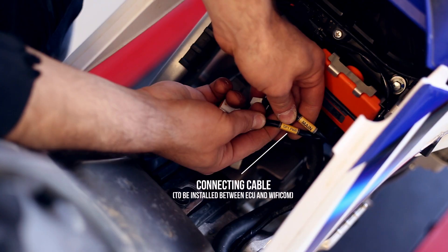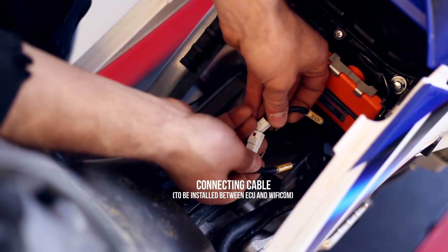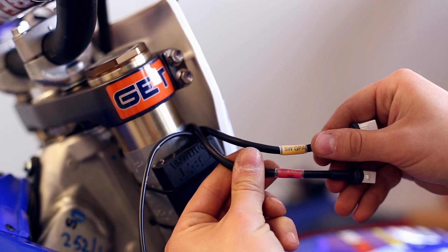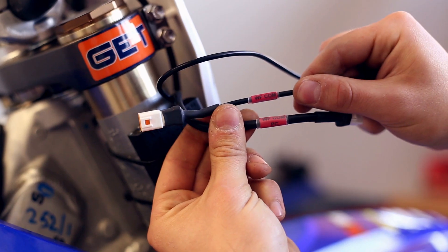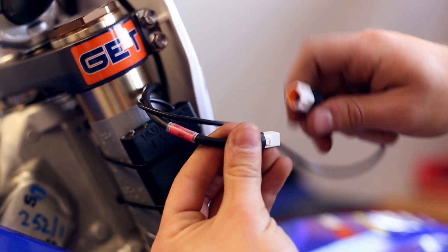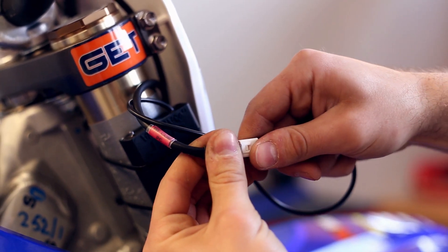You will then take the main cable coming out of the ECU and plug it into the cable that says GP1 Power coming from the connecting cable of the Wi-Fi COM device. Once these cables are connected, you can put the bike back together and start the bike.